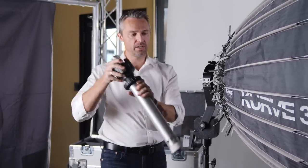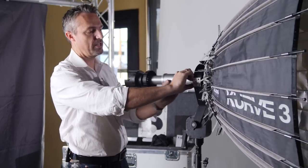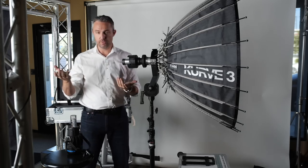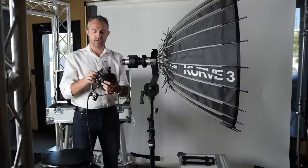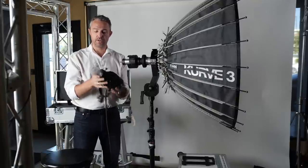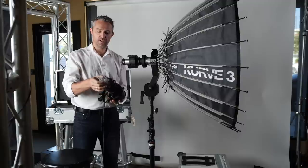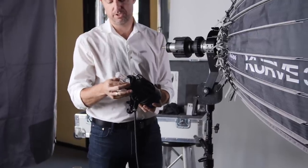You just take out the tube, give the clamp a squeeze, and slide your focus tube into the Curve. At this point you're ready to install your Joker. What I have in my hands is a Joker 800 — it's actually a Joker 2 800, which most of you are probably familiar with.